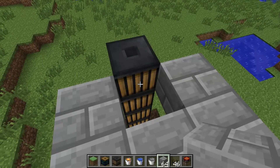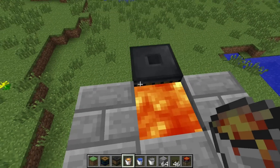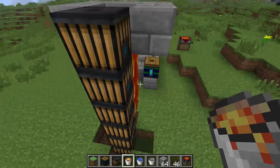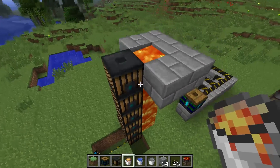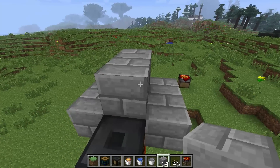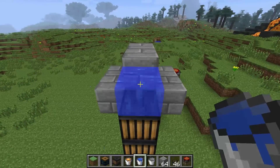What you're going to want to do is place your lava right here. Once you've done that, it'll start flowing down along here. Place another block here and cover your lava up because you'll be placing water right here.